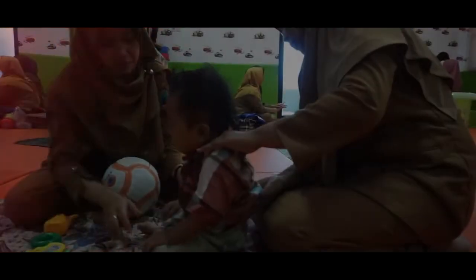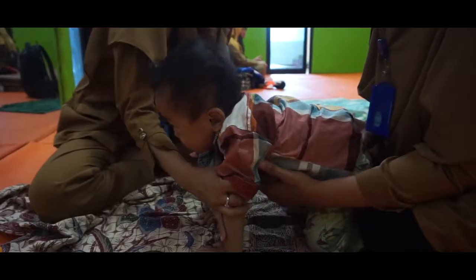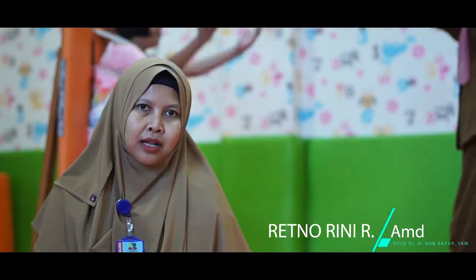Syaraf taktil terkaitnya di sepanjang permukaan kulit. Kemudian syaraf audio, reseptor audio itu untuk merespon pendengaran. Kemudian untuk visual, merespon penglihatan. Kemudian ada syaraf oral, oral itu untuk indera perasa di lidah. Dan yang terakhir adalah proprioceptive, yaitu syaraf atau reseptor yang ada di sendi.